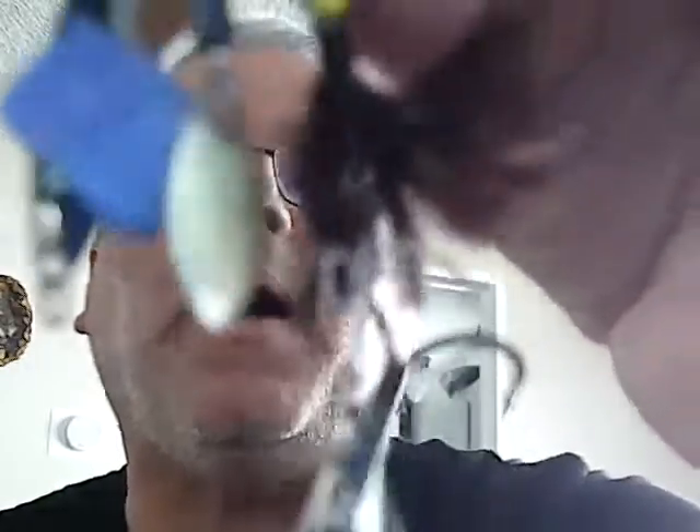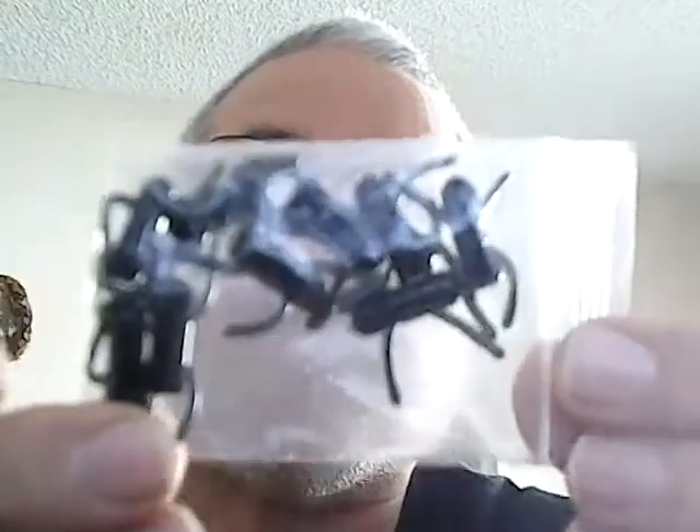Rooster tails — a rooster tail with a spinner, they love it. These things called a mice tail, trout love this. Mice tails work really, really well. And you'll find I have bugs, plastic bugs. All this is in my trout box.